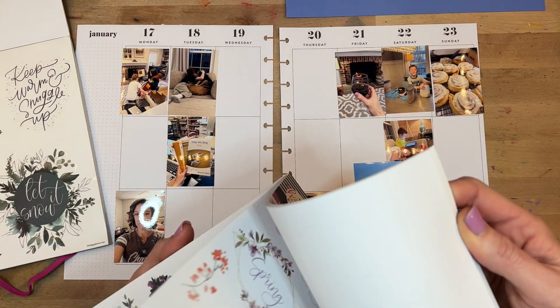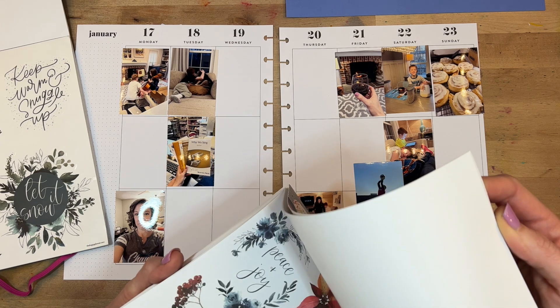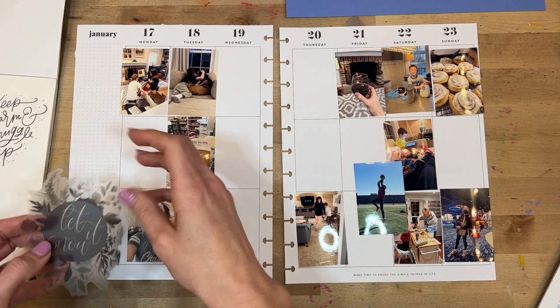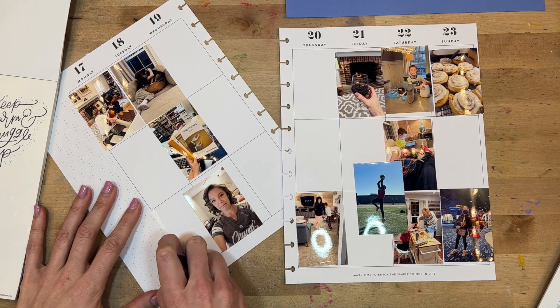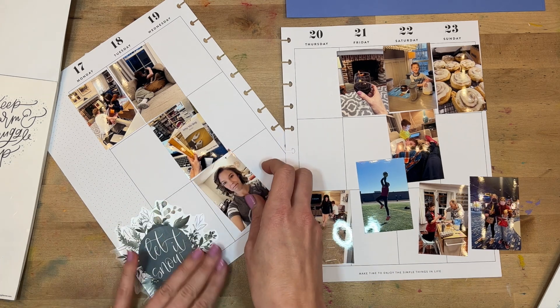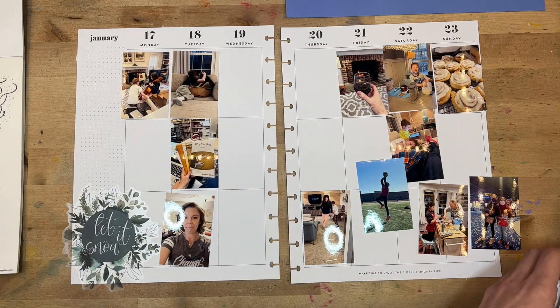I'm looking for the coordinating stickers in the value pack sticker book and it turns out they're at the very front of this book. I don't use these florals very often in my planner, but I think they happen to be really good for memory planners because they add such a big focal point and set such a tone for the page. Because of their seasonal nature, it works out really well. So we're going to put 'Let It Snow' over here in the corner.